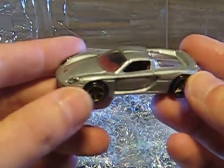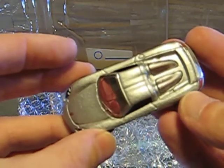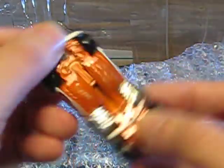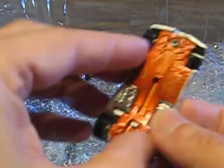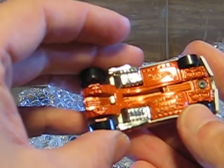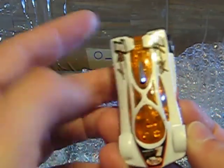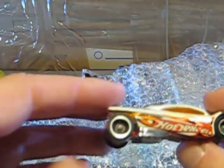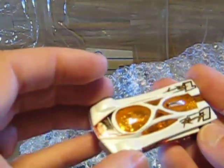Here we have a Porsche Carrera GT from Hot Wheels, also in good condition — one for the collection. This next one I already have. It's the Slingshot, of course. Also in nearly good condition, but I think I'll take it apart and use the wheels for a customization on one of my other cars.